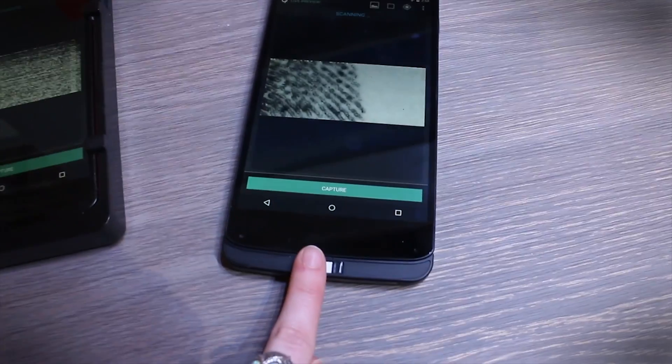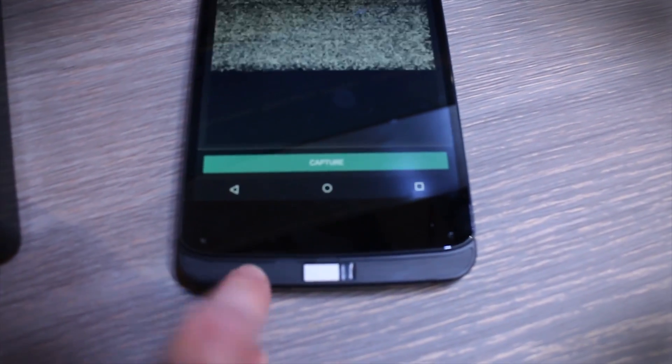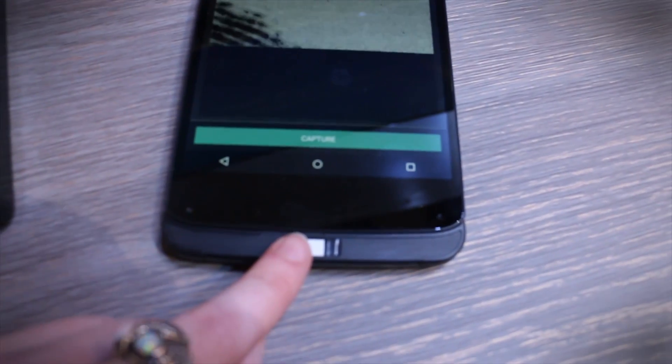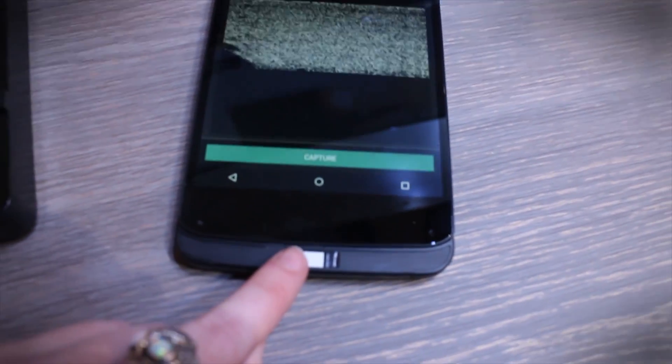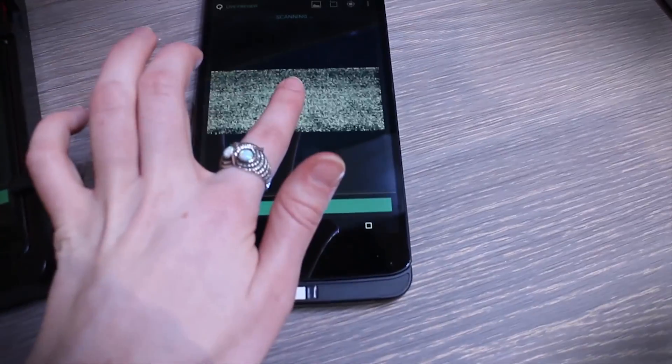This can be embedded in basically anything. Here we've got it embedded into this plastic metal part of the phone, so it can go into metal, plastic, or glass — and theoretically you could even put one right in the middle of the screen.